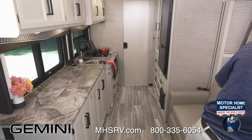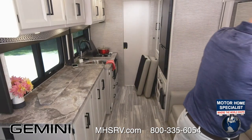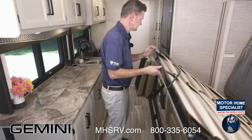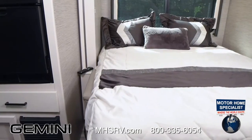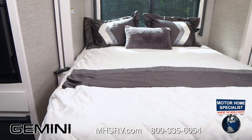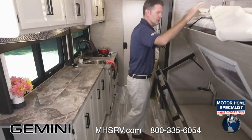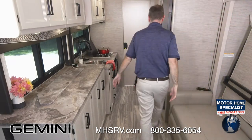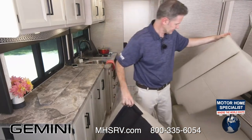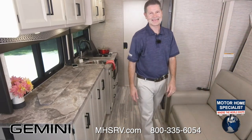Want to sleep? No problem — Murphy bed. Really easy to use: there's a handle right over here, first move your cushions, set those out of the way, pull the handle, put down the footrest, then put down the mattress — you get nice support, so it's a comfortable night's sleep. It's a queen-size Murphy bed. One question people ask: can you use it with the slide in? The answer is no — your wall does need to go out. In the morning, just fold everything back into place, tuck your sheet down, latch it back, put your cushions in place, and you're back into sofa mode.